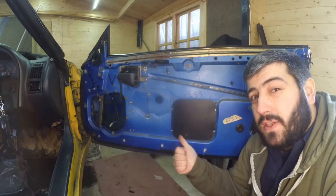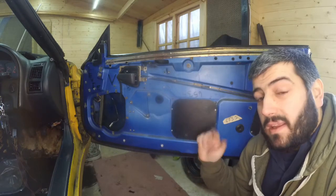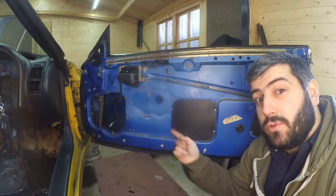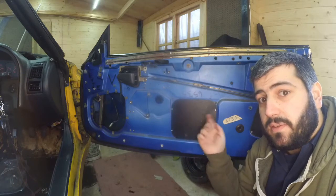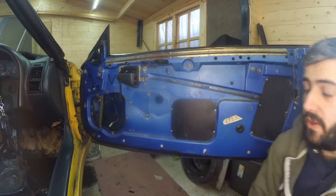I have another video on that so go check that out. Now the next thing I'm going to do is to remove this piece here, which will give us a little bit of access to the door or the inner bits of the glass. So let's get going with that.